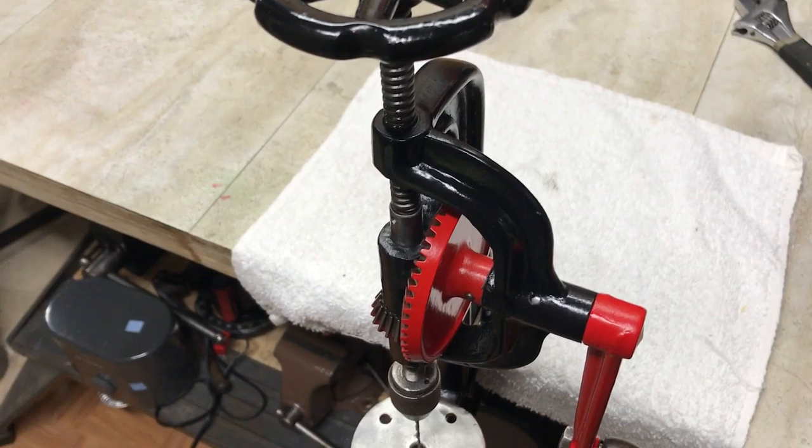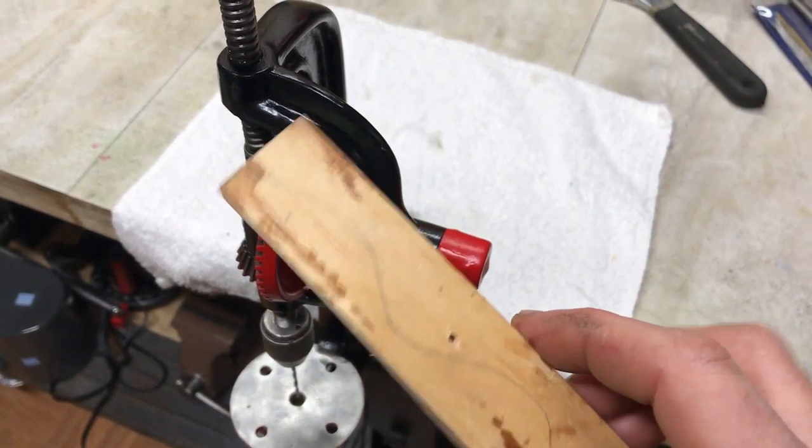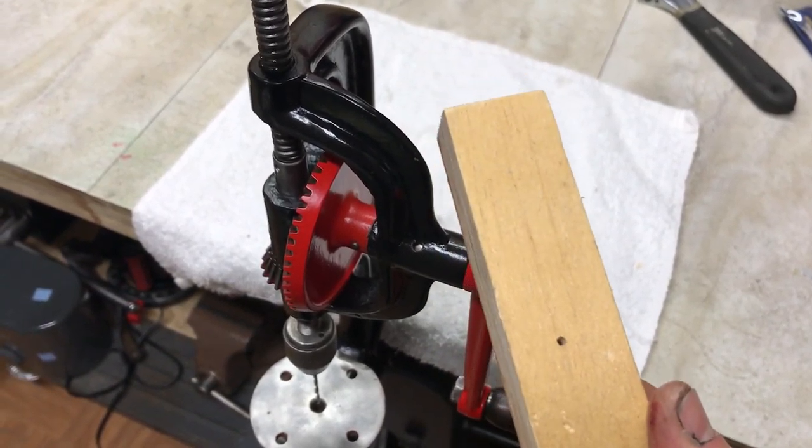That's really it — that's the operation. I drilled a very quick hole here in a three-quarter plywood. It was significantly easier than I anticipated.